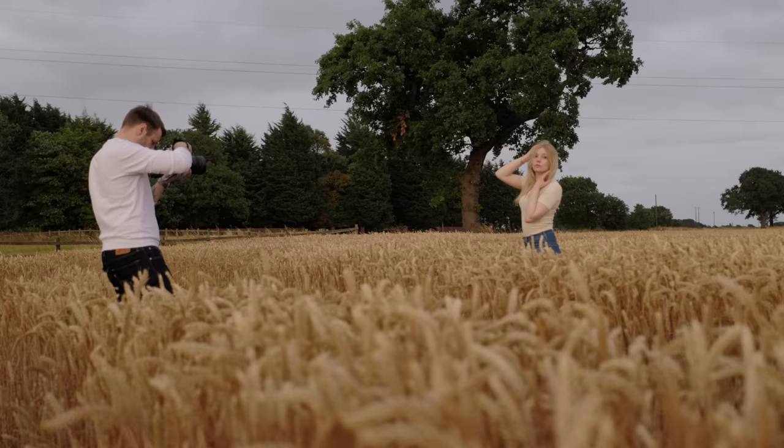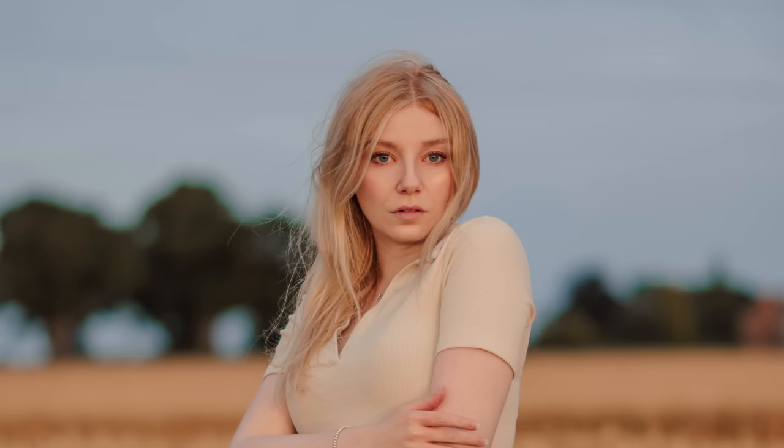I was excited to try the 50mm 1.2 on the R7, which after accounting for the APS-C crop gives you roughly a 75mm field of view. The focus issues were now mostly gone and we see a big step up in terms of details resolved with this lens.